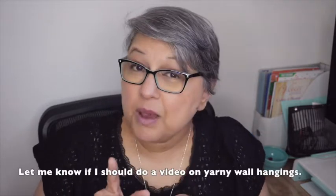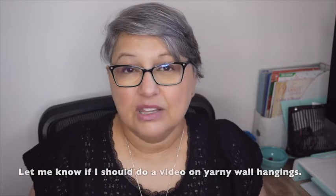I also saw — I think it was the Crochet Crowd, Mikey had something in the background — I think it was a frame but it was all granny squares and it was so pretty. Maybe I could do a different version of that with different granny squares. I don't know, give me ideas! Look at how boring it looks behind me — I want some yarn there.